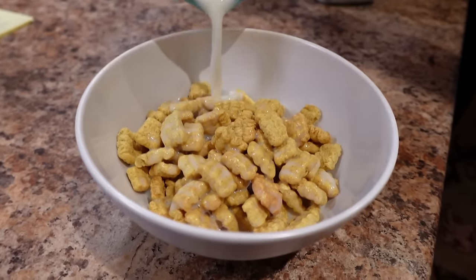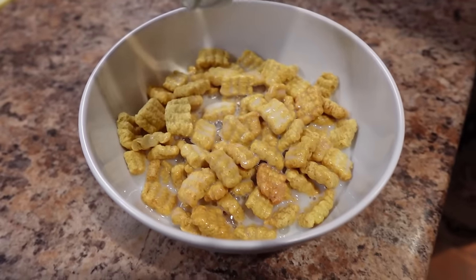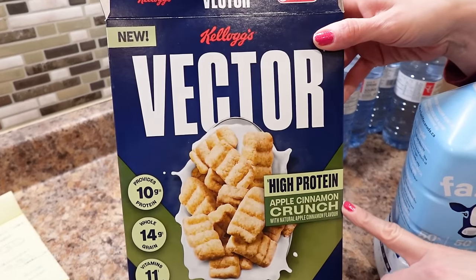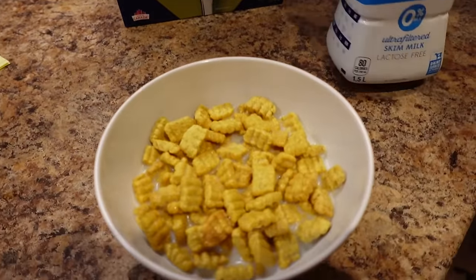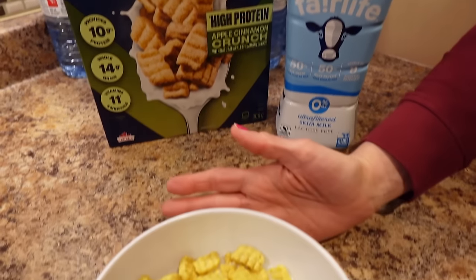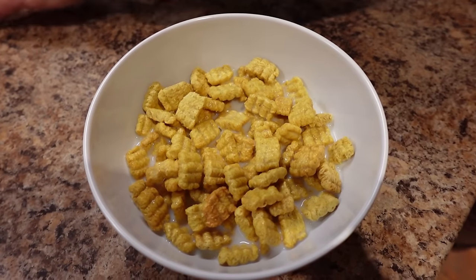Look at that pour in action! This is my sweetest meal of the day: cereal and milk. But not just any cereal — I'm having the Vector Protein Cereal, Apple Cinnamon Crunch, a heaping cup full of that, with three quarters of a cup of zero percent Fairlife milk because it's protein milk, so you get extra protein. For this entire bowl with the milk and everything: 236 calories.